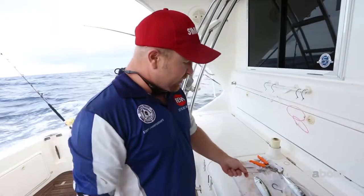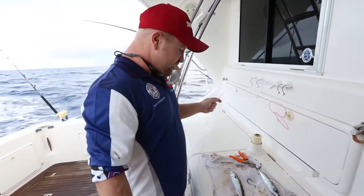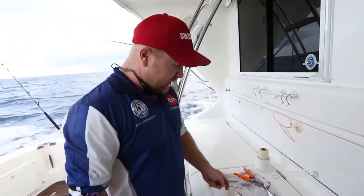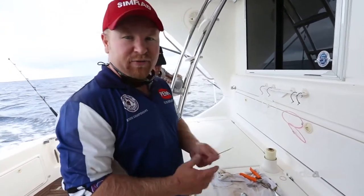What we're doing here today is we're going to rig a slimy mackerel for the purpose of skipping for a marlin fishing trip. We've got a fresh slimy mackerel that we've just caught — gut, gill, all still intact. We're planning to rig this for a pitch bait after switching the striped marlin from a teaser.